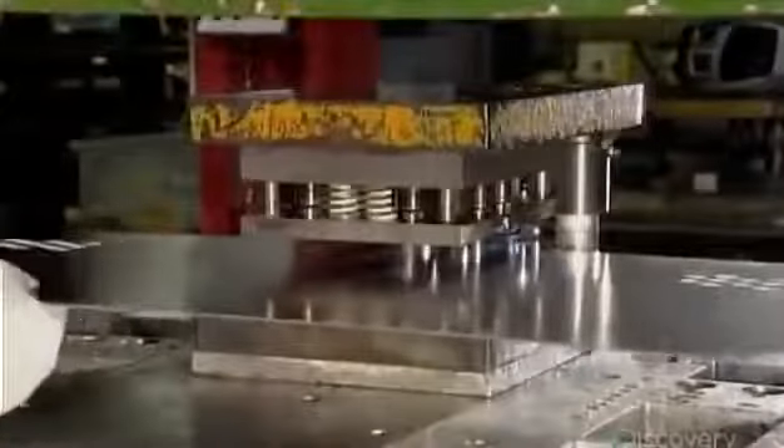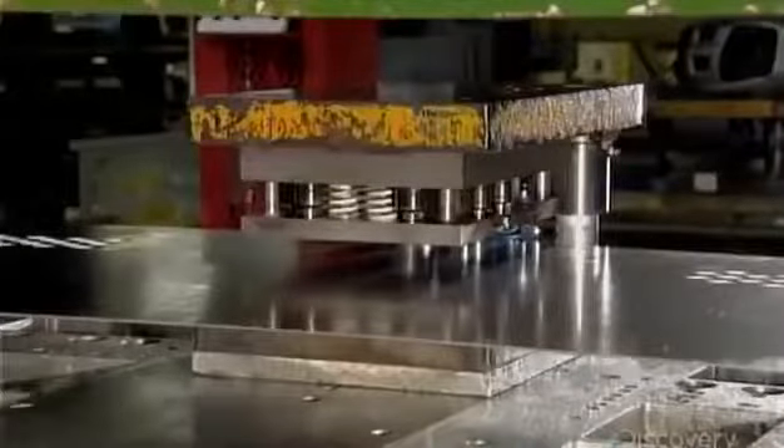Each door piece goes into a 100-ton punch press, which stamps out the ventilation holes. The next press punches screw and rivet holes around the edges, and a hole for the cup that houses the locker's closure.